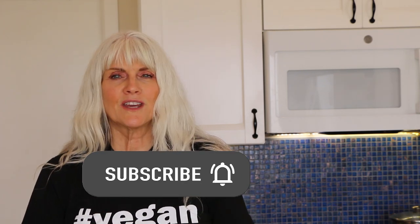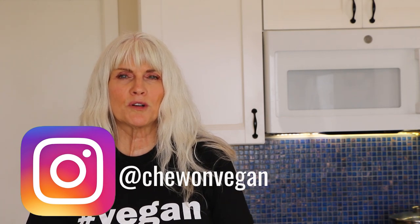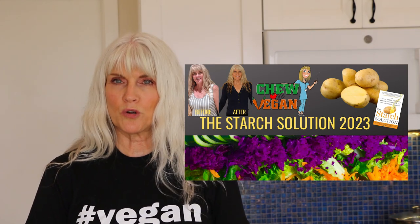On my channel, you're going to find quick and easy whole food plant-based recipes. So if that sounds good to you, please subscribe. Hit the notification bell so you're notified every time I upload a video, which is every week. Follow me on Instagram and check out my Facebook group if you feel like you need a little bit more support or inspiration.